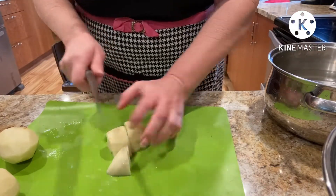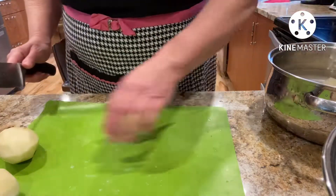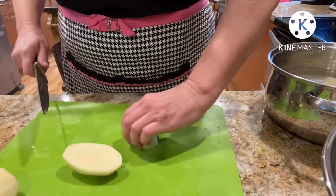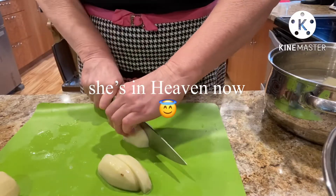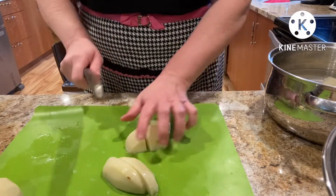This is a dish that my mother-in-law used to make during Thanksgiving and Christmas time. It was one of the favorites. She has since passed, but her legend still lives on. I am making this pie.